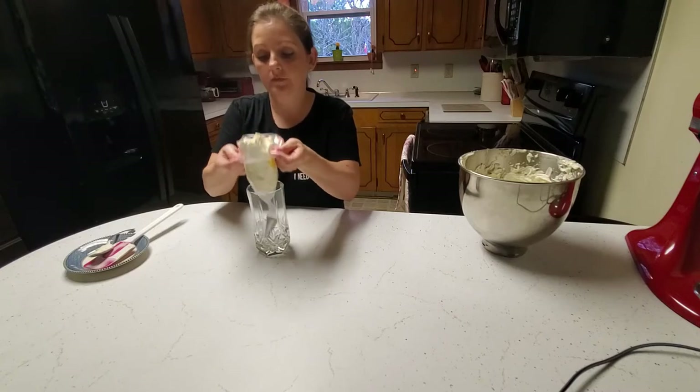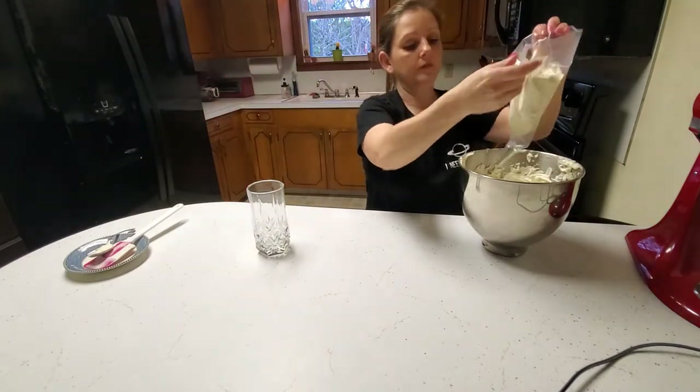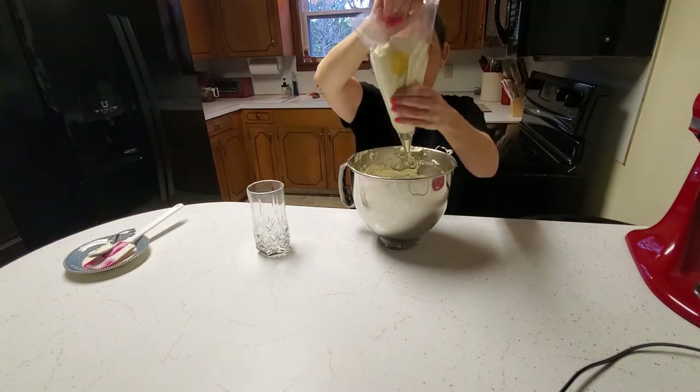You're just going to fill a piping bag — or a zip-lock bag if you'd rather use that. I went ahead and used a tip so it would get into the lady locks really well.